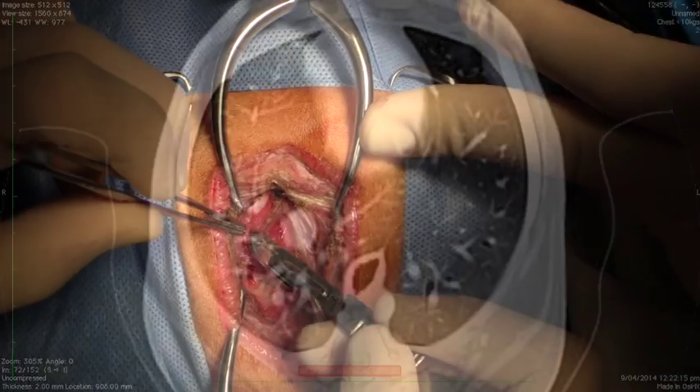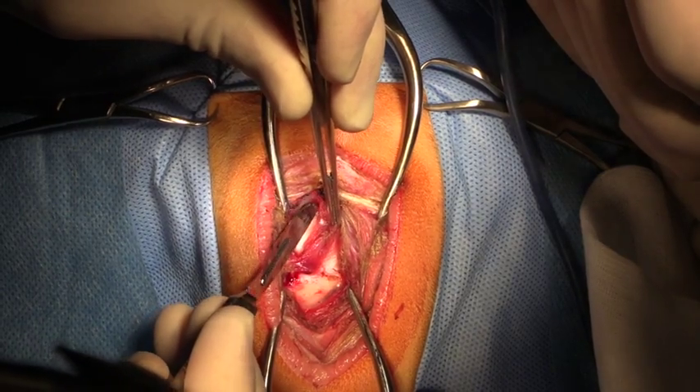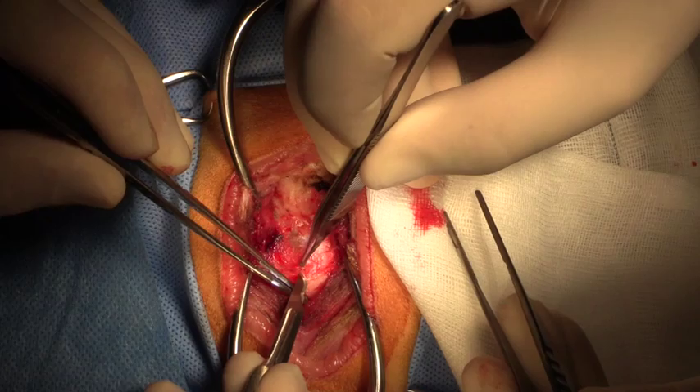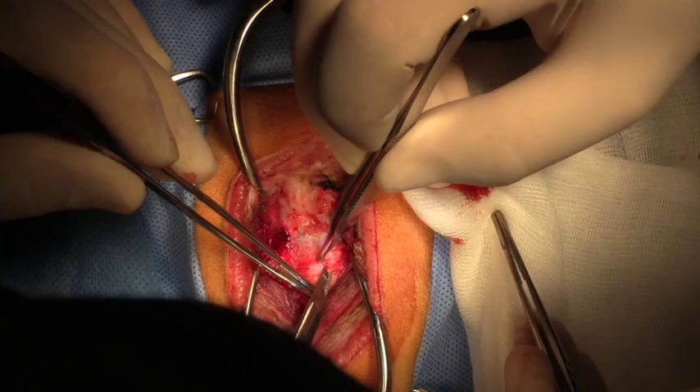We had the patient positioned with its head down toward the table and we made an approach to the caudal occipital region. With the head bent forward we are able to dissect down to connective tissue which was just over the cisterna magna in this patient.